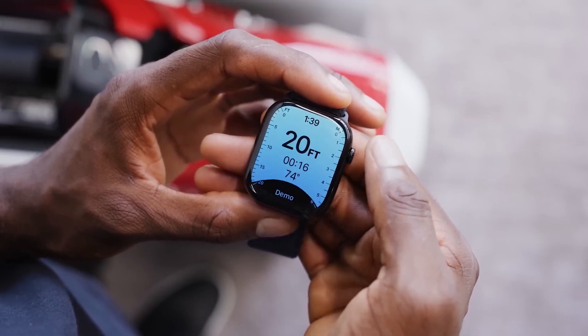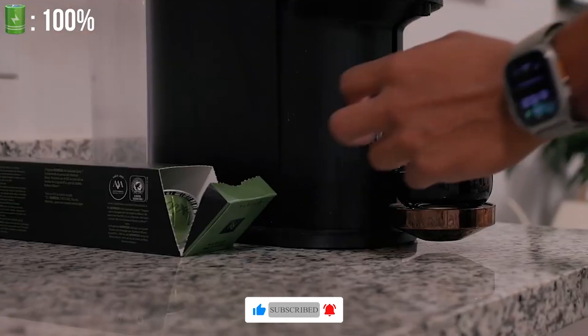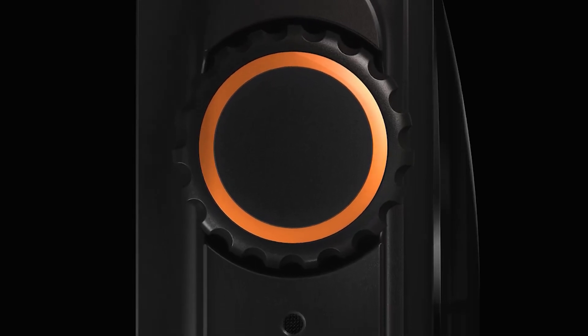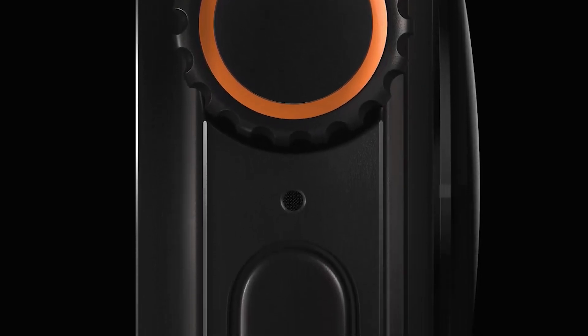The Apple Watch Ultra 2 offers impressive battery life, ensuring you can get through your toughest adventures without worrying about running out of juice. It's a must-have for anyone looking for a rugged and versatile smartwatch.